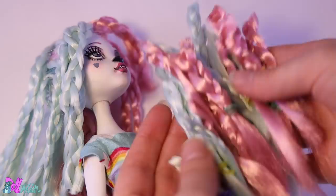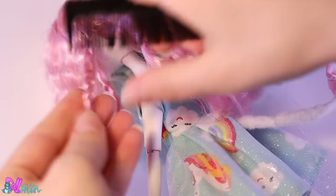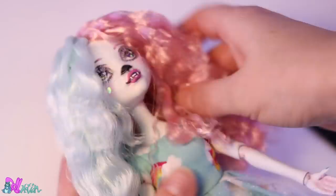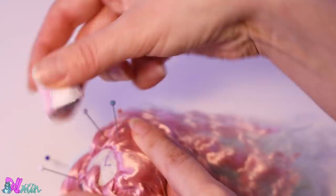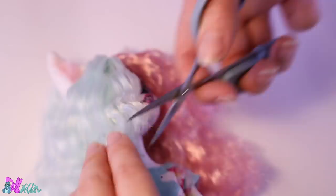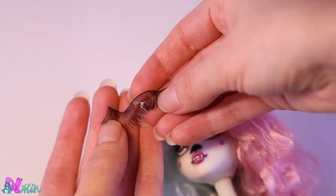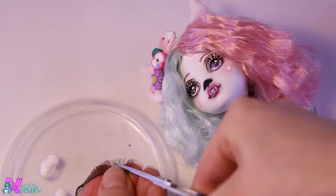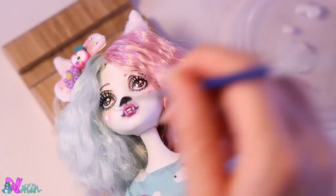Before we decorate her hair, we first need to work on it — I already cut off a big chunk of hair and now we can finally untangle it. Using a comb makes it a bit easier. This is also a great moment to glue on her cat ears — a few drops of super glue will do the trick. Another haircut and now she's ready for all the decorations. Not forgetting our whiskers — these can simply be made out of fake eyelashes.